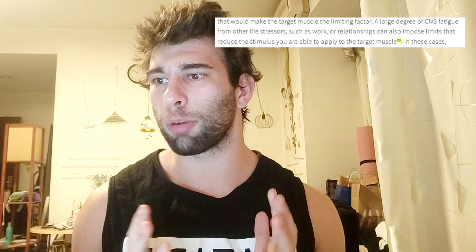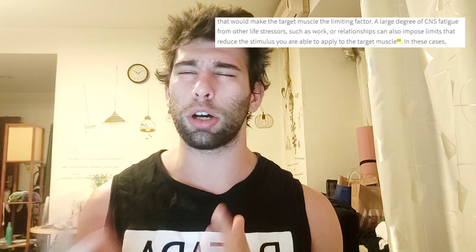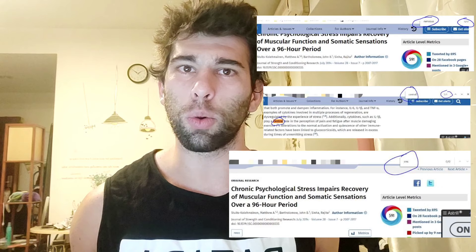One thing I found — and the book is very well researched — I'll just read the sentence: 'A very large degree of central nervous system fatigue from other life stressors such as work or relationships can also impose limits that reduce the stimulus you were able to apply to the target muscle.' I clicked on the reference and it said life stress can reduce your performance, but it didn't mention central nervous system fatigue anywhere. I think it's a huge leap to say 'I broke up with my girlfriend and therefore my central nervous system is fatigued.'